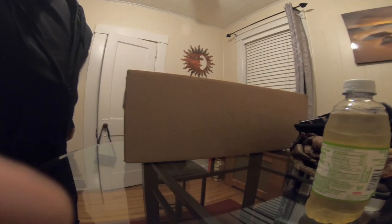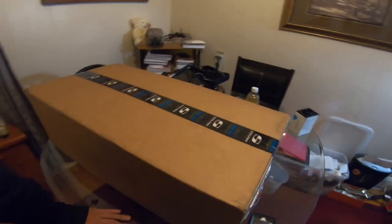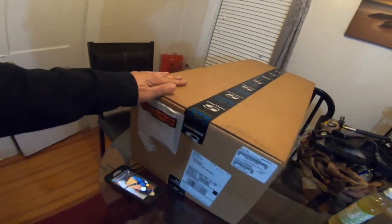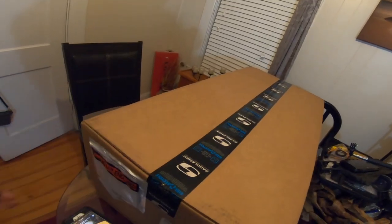That's a big box — the day has come! Welcome back to the channel, guys. We finally got my Saddleman seat in. It came in a nicely packaged box. We're going to open this up and see what it looks like.